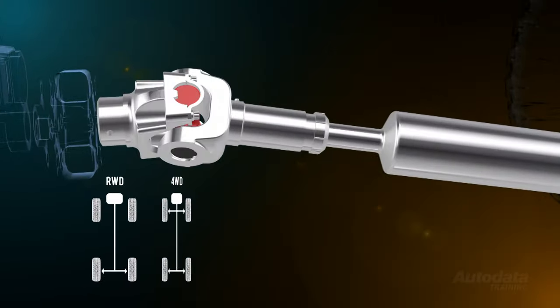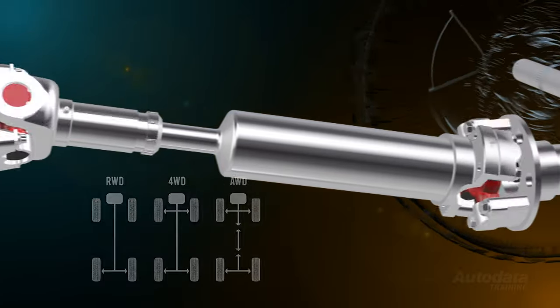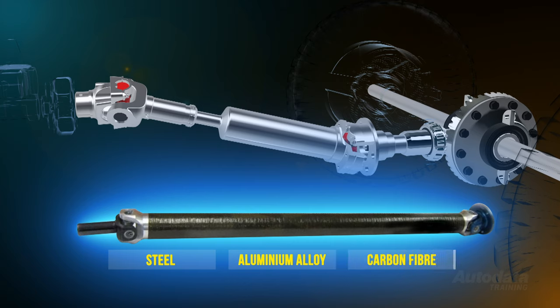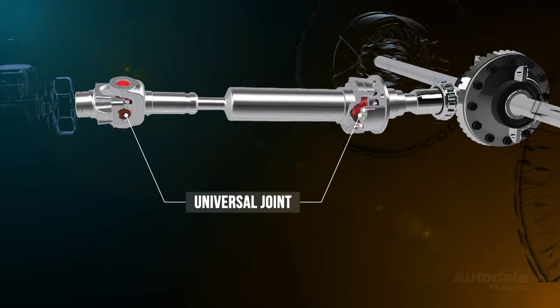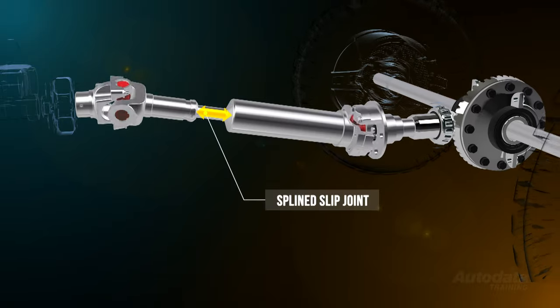Tail or propeller shafts are used in rear-wheel, four-wheel and all-wheel drive vehicles and are located between the transmission and the final drive assembly. Propeller shafts may be constructed from steel, aluminium alloy, or in some cases a carbon fibre composite. Weight is minimised by constructing them in a tubular shape so that strength is not compromised. A universal joint is used at either end of the shaft to allow torque to be transferred through two or more angles. Some shafts are even fitted with a spline slip joint to permit change in length with suspension travel.